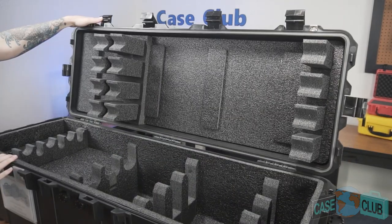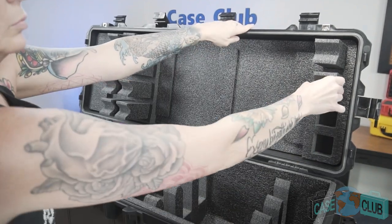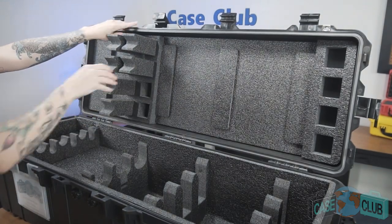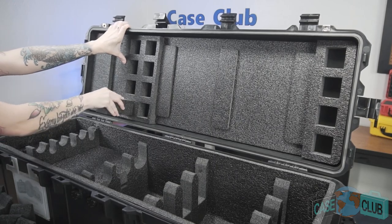When your case arrives, you'll note the foam is installed and ready to be customized for your specific long guns. To ensure each gun perfectly fits, you will need to customize the hold down blocks in the lid. The process is easy and straightforward, most easily done with a blade or knife — a steak knife, for example, will work well.